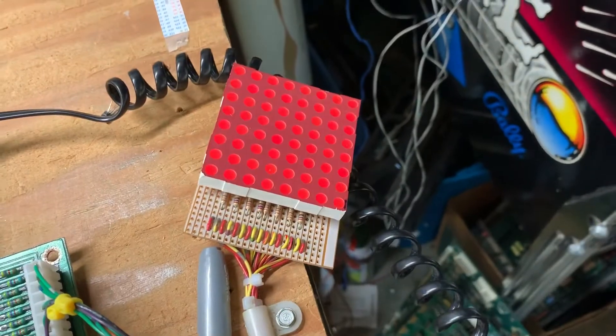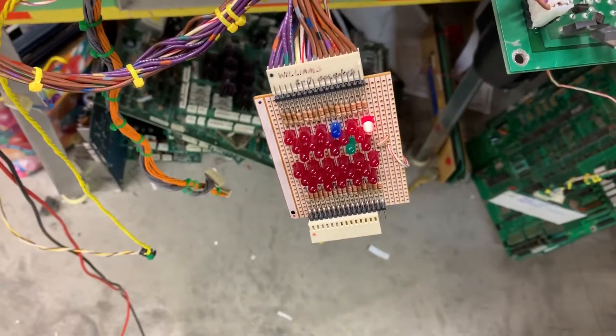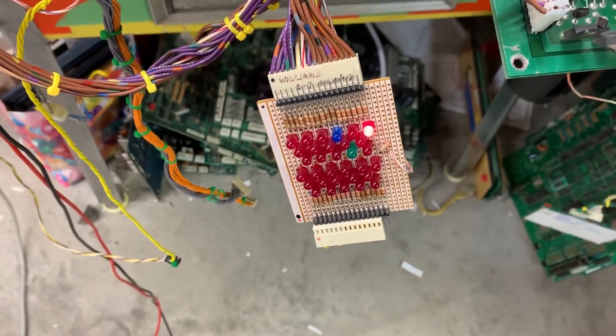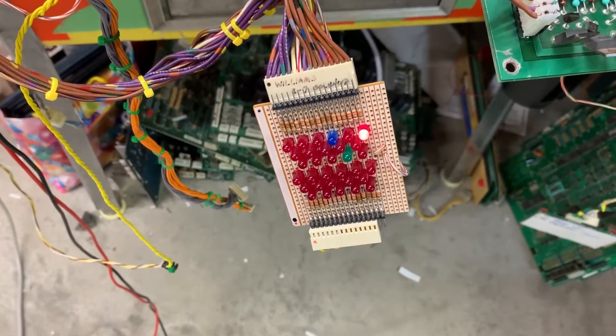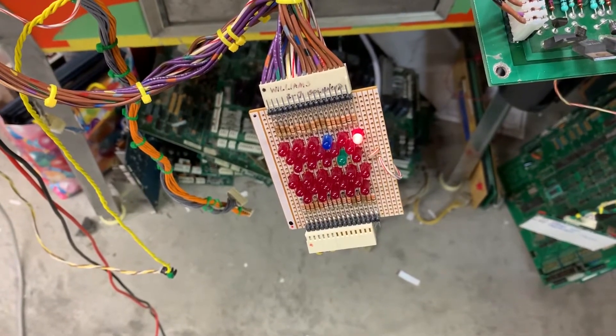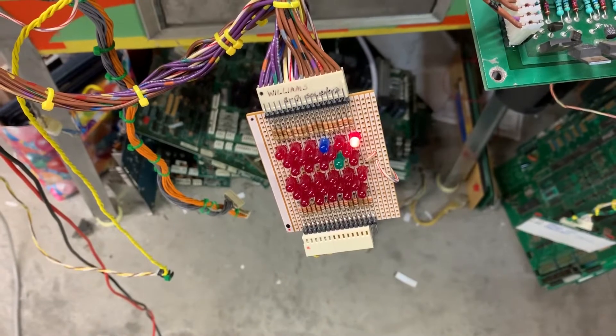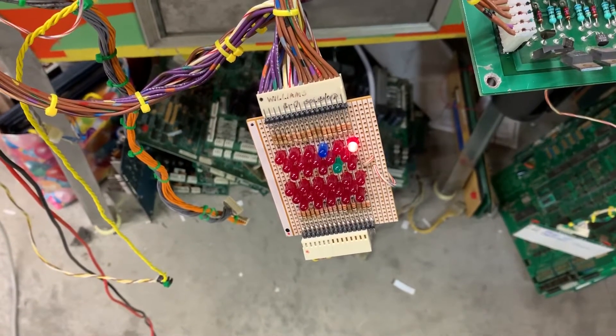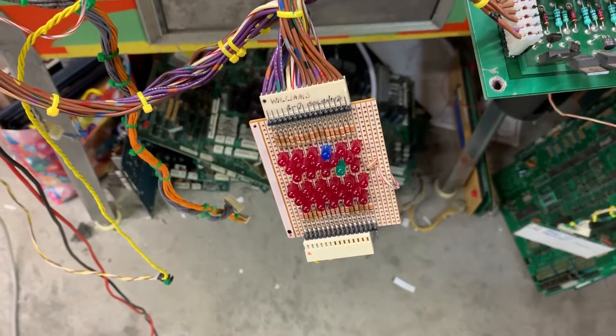The next test is the Lamp Matrix, and you can see all those are working. The following test is the solenoid test. Solenoid 4 and 5 — that was the one that was problematic, and it was problematic when I got it here too. I connected it up just to see if it was working or not initially, and it was not. The coin lockout coil will blank and then go out.